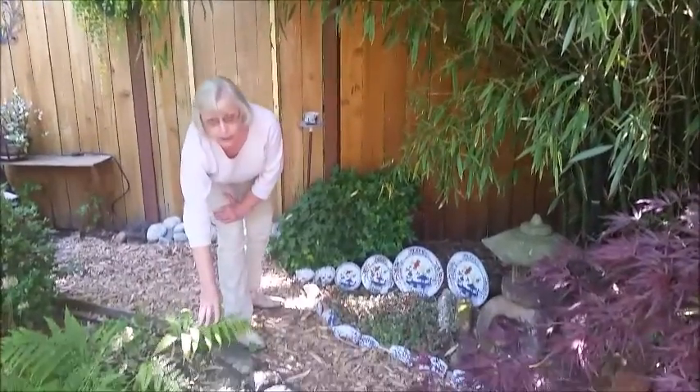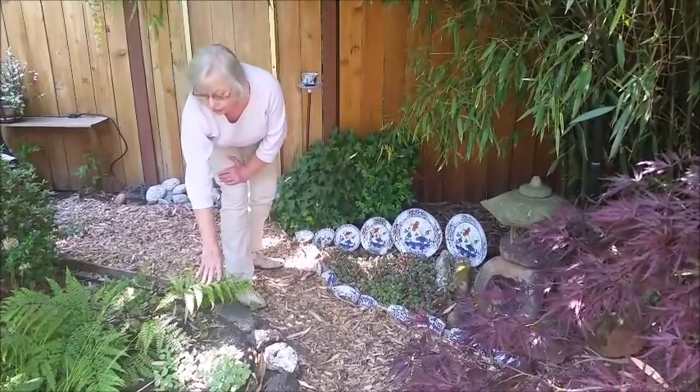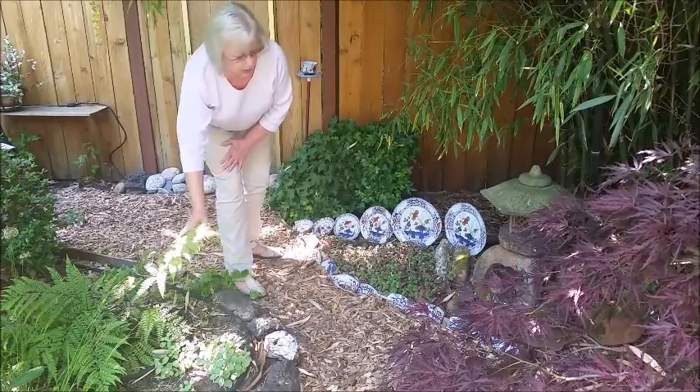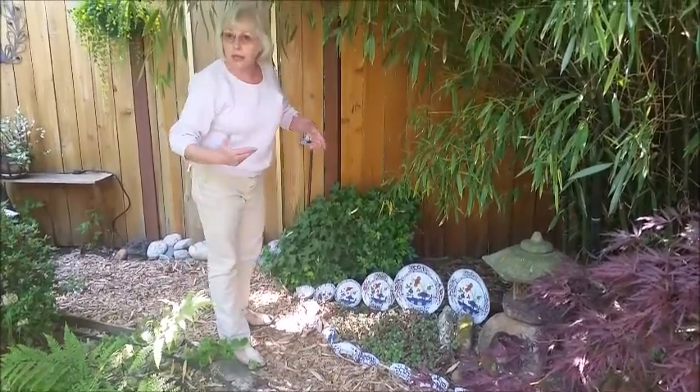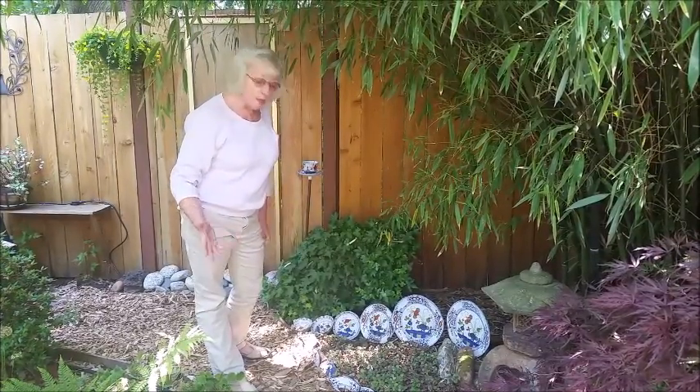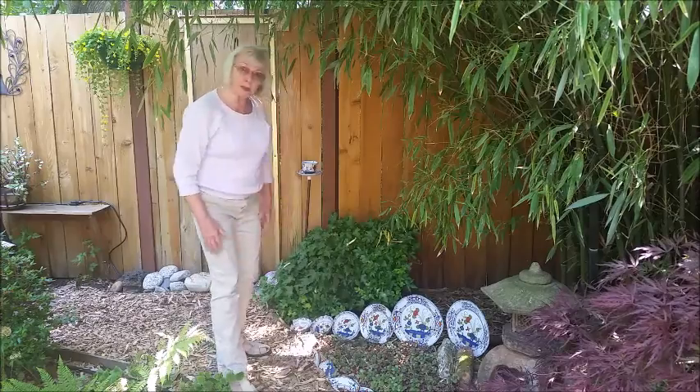And as you might also know, the Asian decor likes the lack of color, or a very neutral, natural color. So you don't see a lot of reds and yellows in here, although they do like some red, but not many yellows. Strong with the blues.